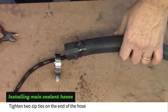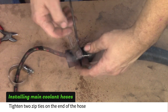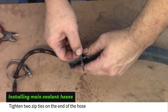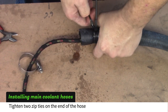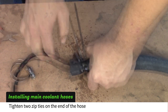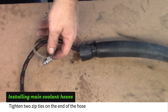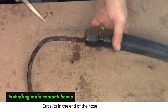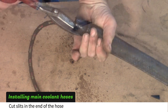Spray tire wet onto the hose and tighten two zip ties where the clamp was. Pull the zip ties as tight as you can by hand — the zip ties will keep the slug from pulling out of the hose. Cut slits into the end of the hose; it will make it easier to start into the frame rail.